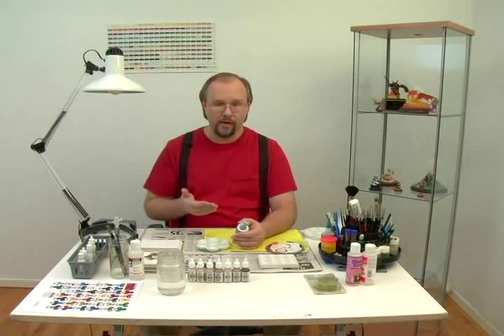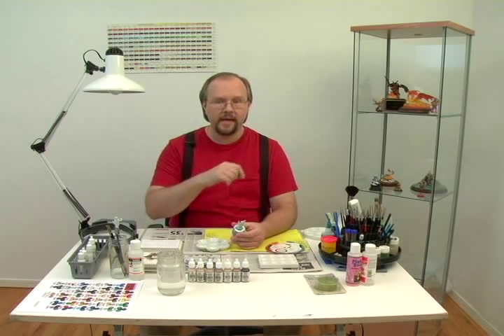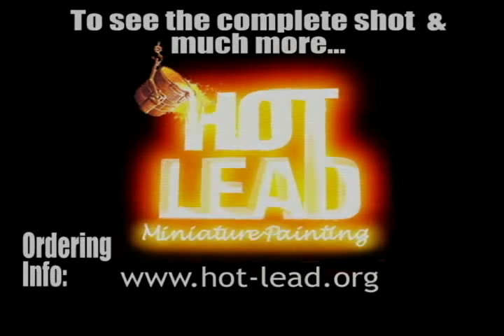So you've done your initial wet blend — you've blended the mid-tone color with the next highlight. Now you'll take a little bit of that next highlight color and again paint a wet layer of paint toward the top of that previous highlight.